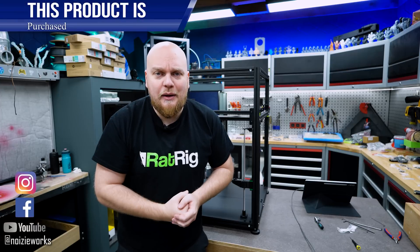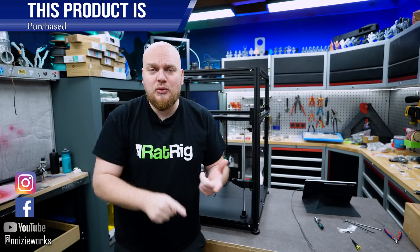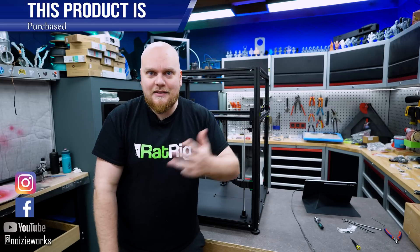Welcome back to part 3 of the build. Today we are going to do the heated pad, the extruder, hot end and the belt routing. Let's go!